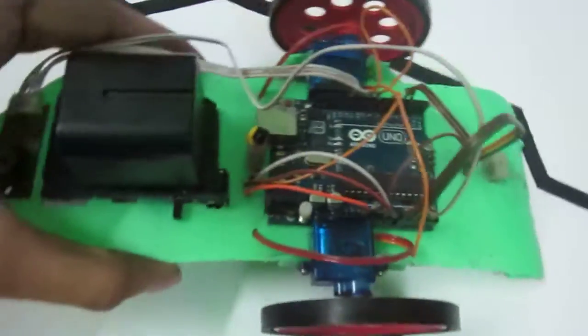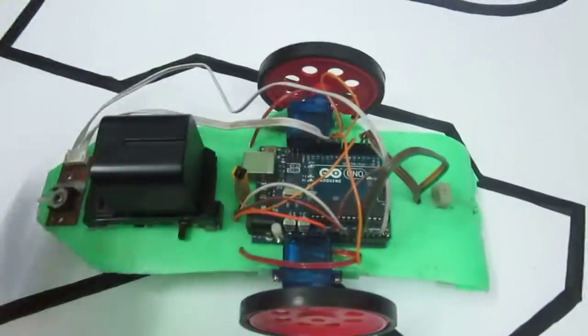Hi everybody, this is my second video on YouTube and this time I'm posting this video about robots. This is my first line following robot — in fact, it is my first robot. Here it is.